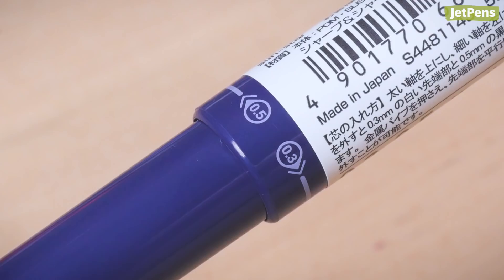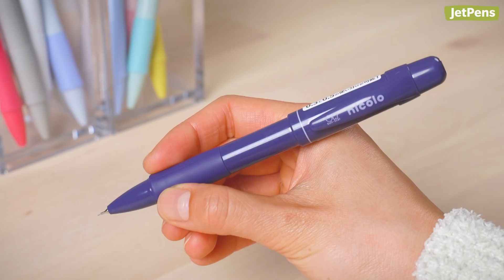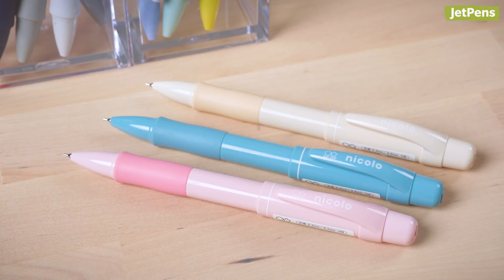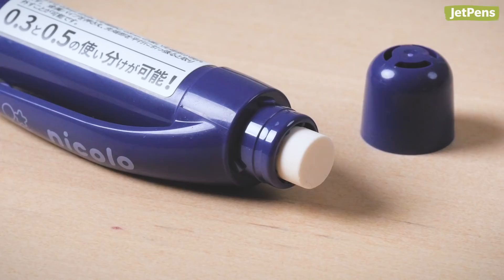The Sunstar Niccolo isn't an ordinary mechanical pencil — it's a multi-mechanical pencil. You can switch between 0.3mm and 0.5mm leads by twisting the top part of the barrel. The chunky rubber grip is comfortable to hold, and it helps keep your hand from cramping. The Niccolo comes in 14 fun colors, like flamingo pink, turquoise green, and buttercream.